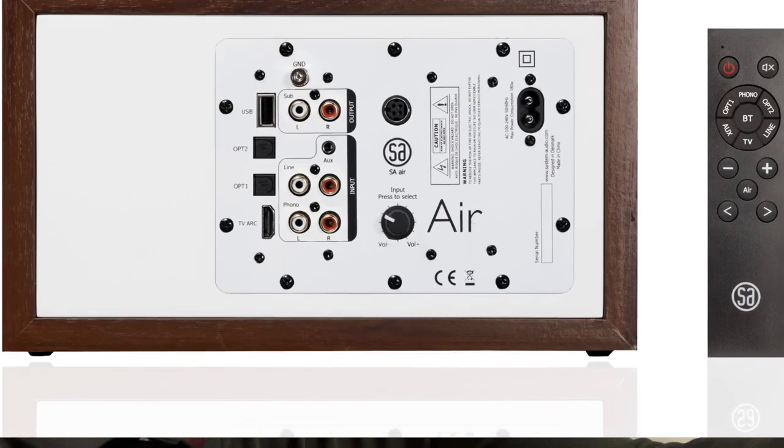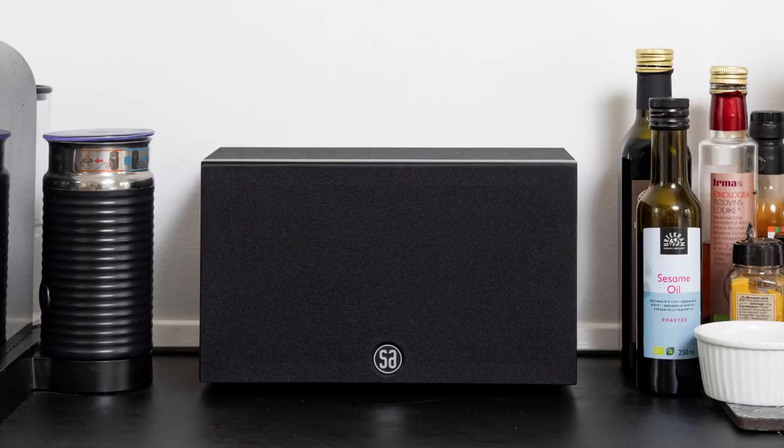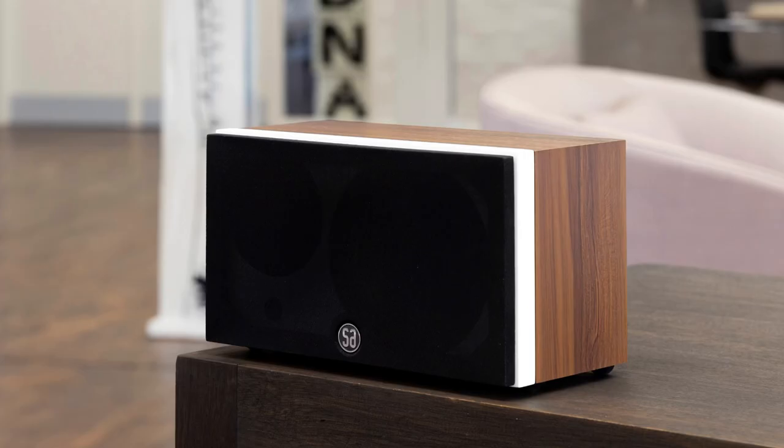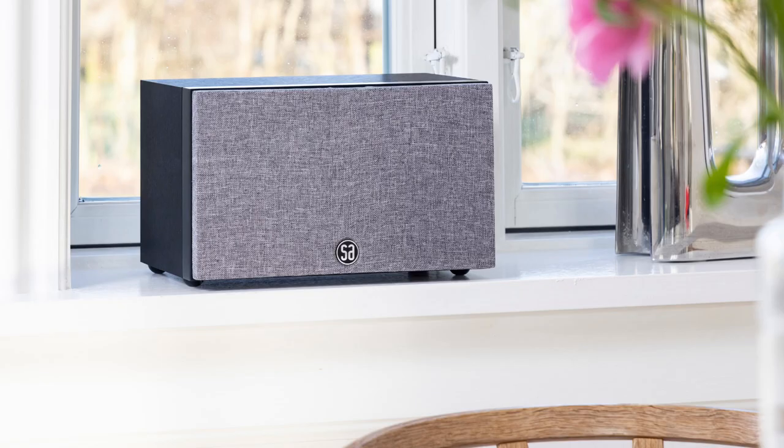Behind the noble exterior lies a heart that is passionate about music. The wildest thing about this little speaker is its big and musical sound, which far exceeds the modest external dimensions. Air technology pushes the boundaries of sound. Here's finally a Bluetooth speaker for the audiophile.